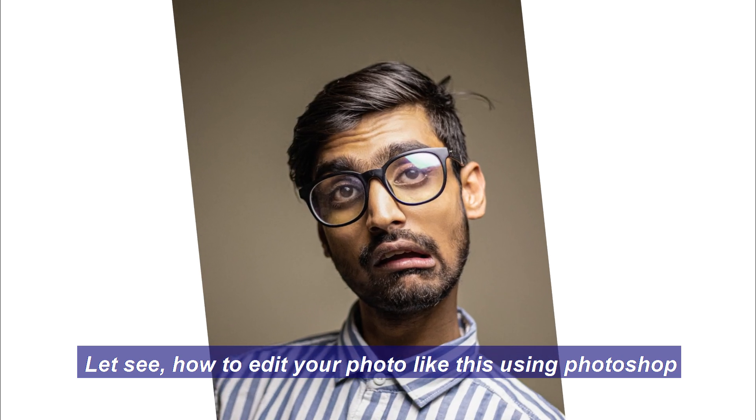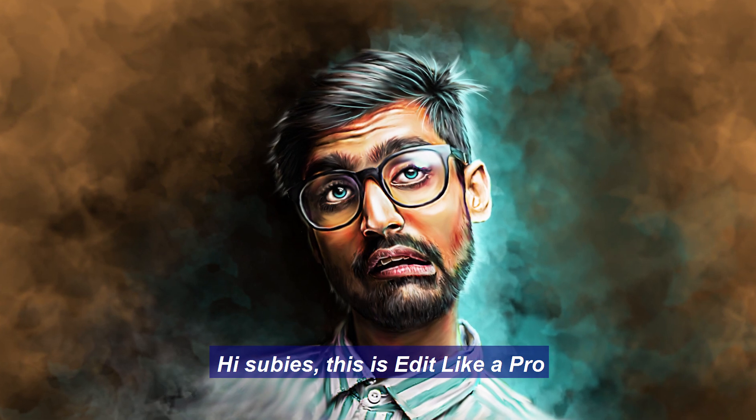Let's see how to edit your photo like this using Photoshop. Hi, this is Edit Like a Pro.